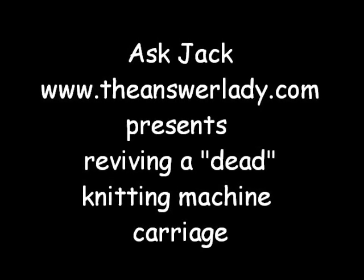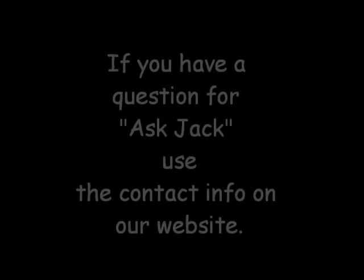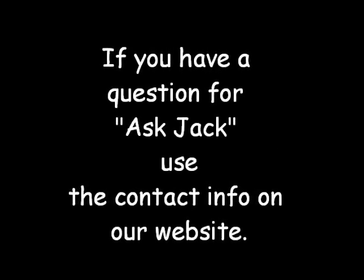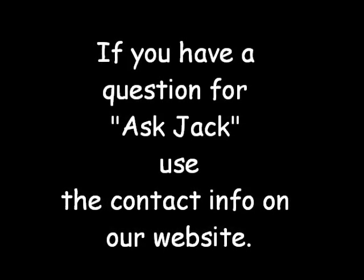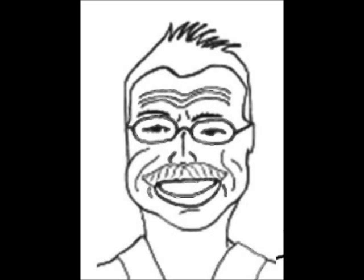Hello again. I guess if Katherine is going to be the answer lady, I'm going to be the Ask Jack guy. What we've got is another query from an email about how to do it, so what we're going to do is share it with everyone that's interested by watching this video.